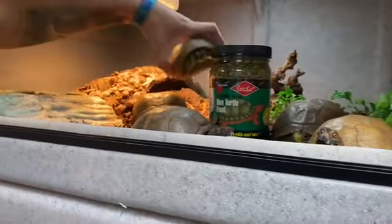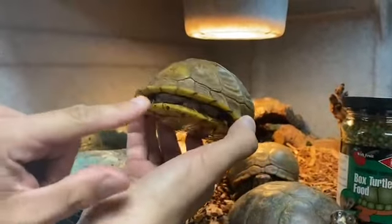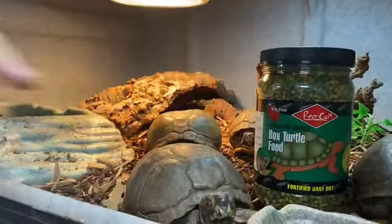This one right here is the male — this is how you can tell. Males are a lot more vibrant in coloration. See if he pops his head out. They also have a larger tail — you can't really see because he's tucking it right now. Oh, there's that beautiful coloration. And as you can see, this one right here in the front is a female; she's not very colorful.